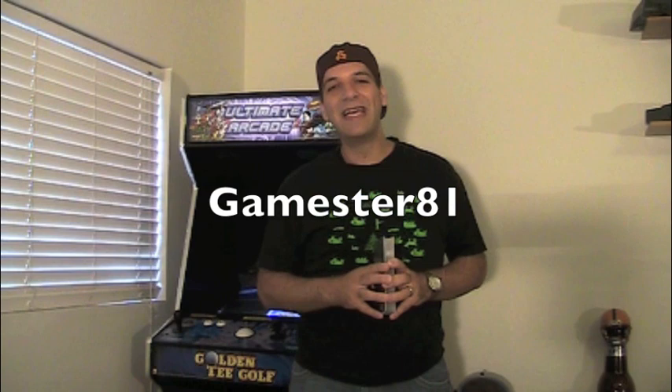Hey guys, how's it going? My name is John and welcome to another episode. Today we're going to take a closer look at a brand new cartridge I got for the Sega Genesis.